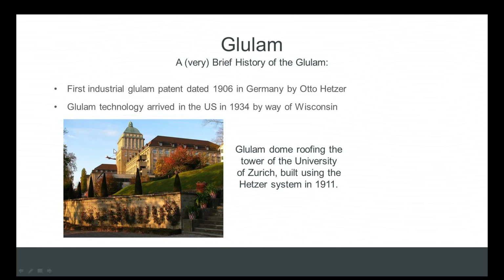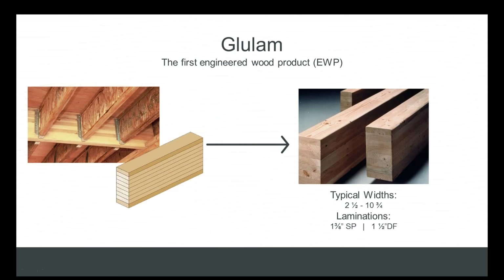This dome was built using Hetzer's glulam manufacturing system in 1911. Based on glulam's history, it's safe to say glulam beams are the original engineered wood product. For many years glulams were produced with very little change in process, but recent improvements — within the last 10 years or so — have greatly improved the strength, versatility, and cost effectiveness of the product. That's why we ask you to rethink glulam.